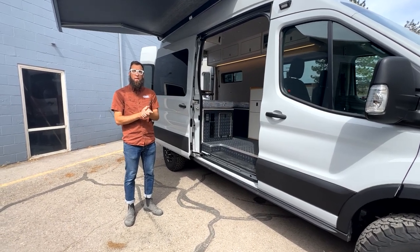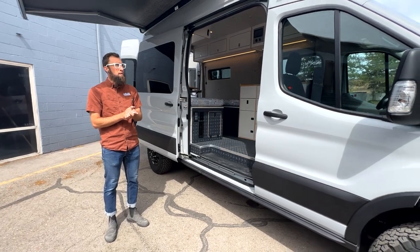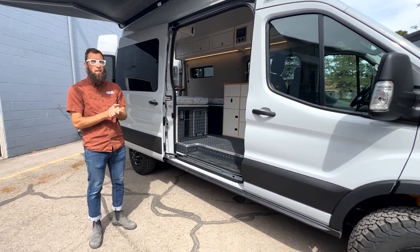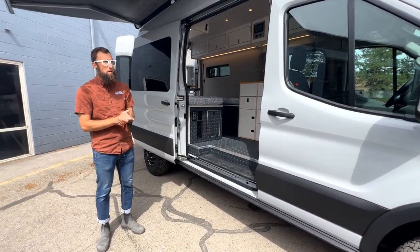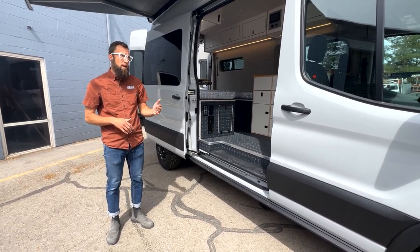Hey there, Tom with Acme Overland. I wanted to give you a van tour today. We've been doing some truck tours here recently and are going to be sending this off in the very near future, so we figured we'd give you a quick run through of what we've done on this van.